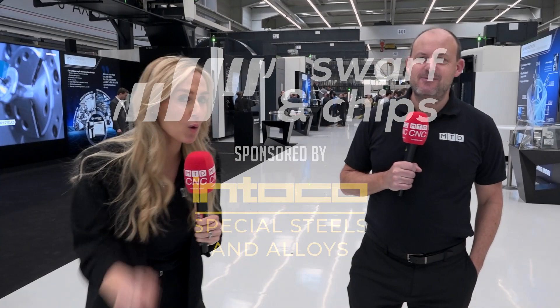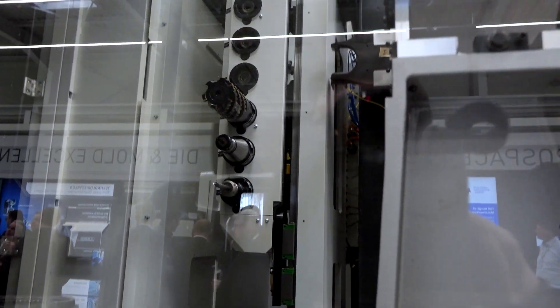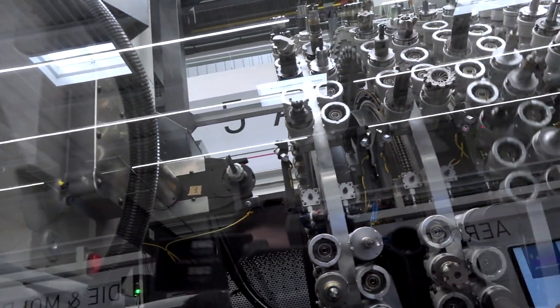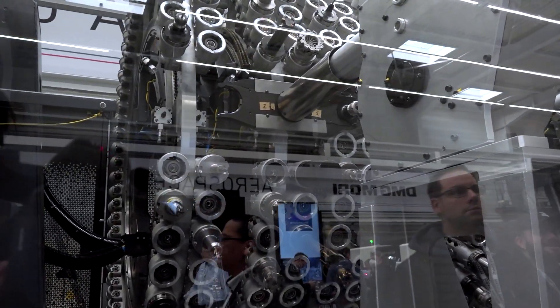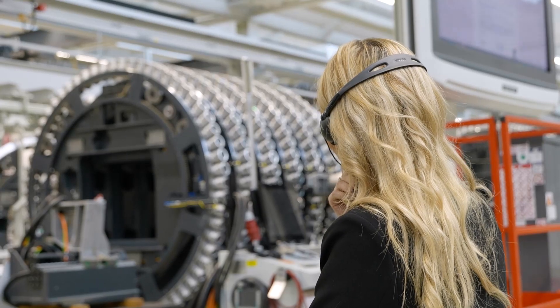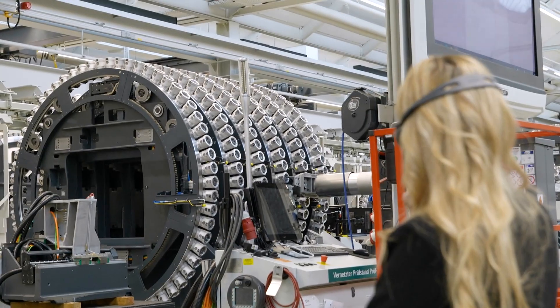Paul and I are about to give you a tour of the DMG Mori open house event here in Fronten. Look at this technology — this is a tool storage system. There are over 900 tools held in the storage system, and the CTS, a kind of gantry, takes eight tools at a time into a machine — you can see it there at the end, the DMU 125P. I've seen tool changing systems before, but not one that can take eight tools.